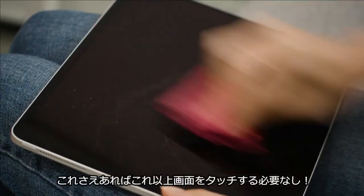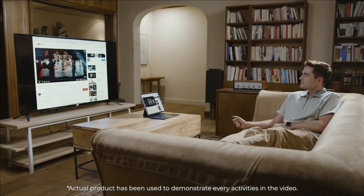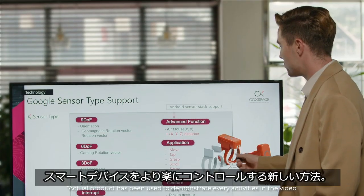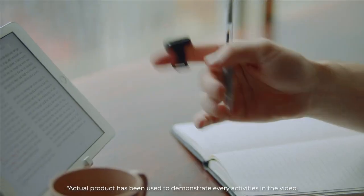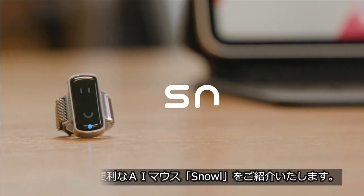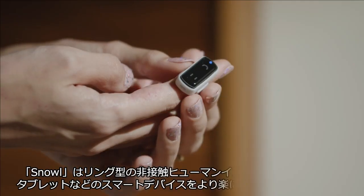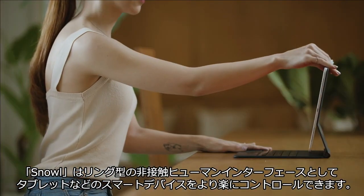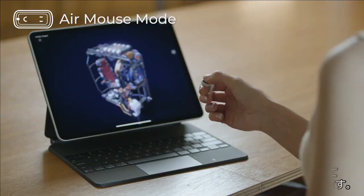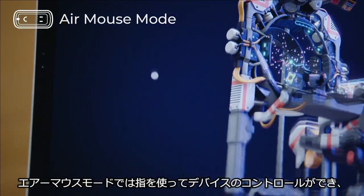You don't need to touch your devices anymore. A new way to control your smart device with maximum ease — we introduce to you the world's most easy to use and convenient AI mouse: Snow. Snowl is a ring-shaped contactless human interface that allows you to control your smart devices such as tablets more easily.